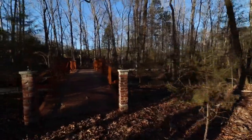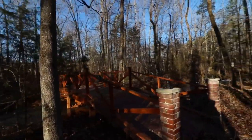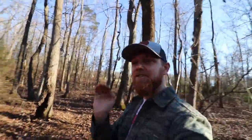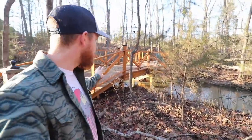Somebody has built a bridge out here in the middle of the woods. Check this bridge out, dude. This bridge is just crossing over a creek that runs through the middle of the woods. There's no telling how long this thing's been here. This thing is amazing looking.